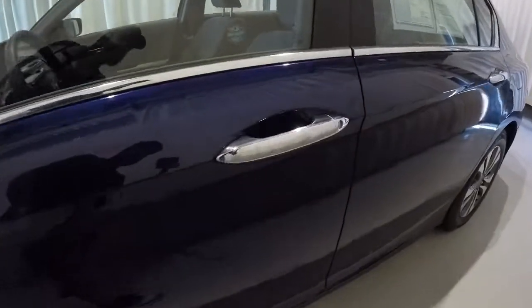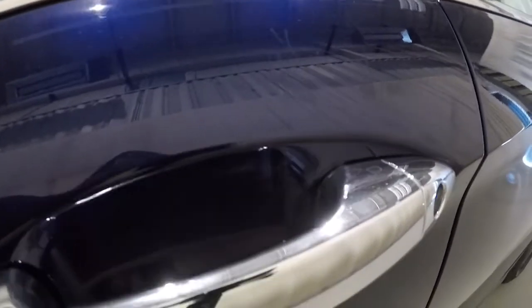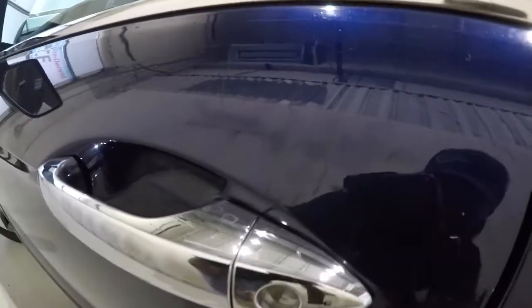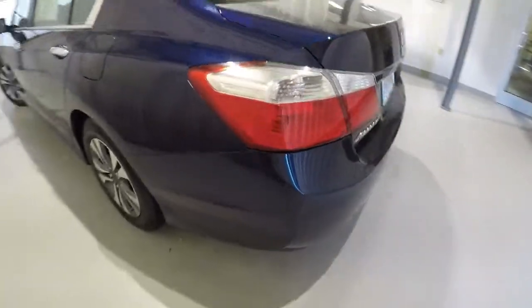First thing we notice is just a few ring scratches right there at the door handle. Let me get a better view of that for you. You can see it's been filled in with a little bit of blue paint — I want to show that to you. Let's make our way around the driver's side.